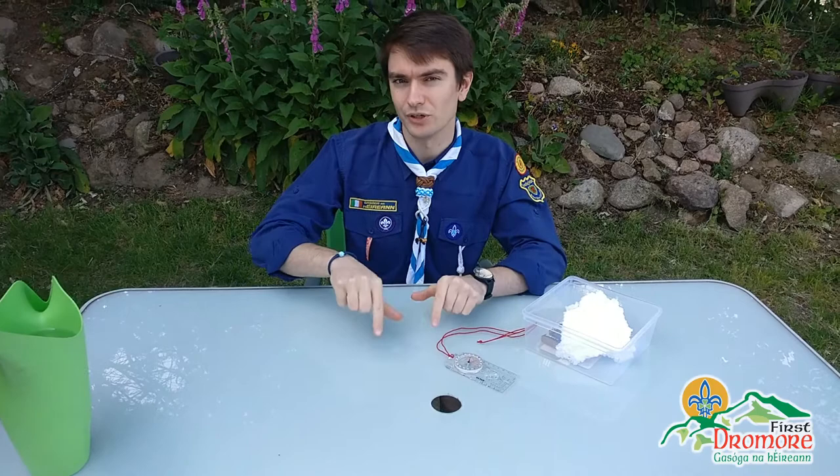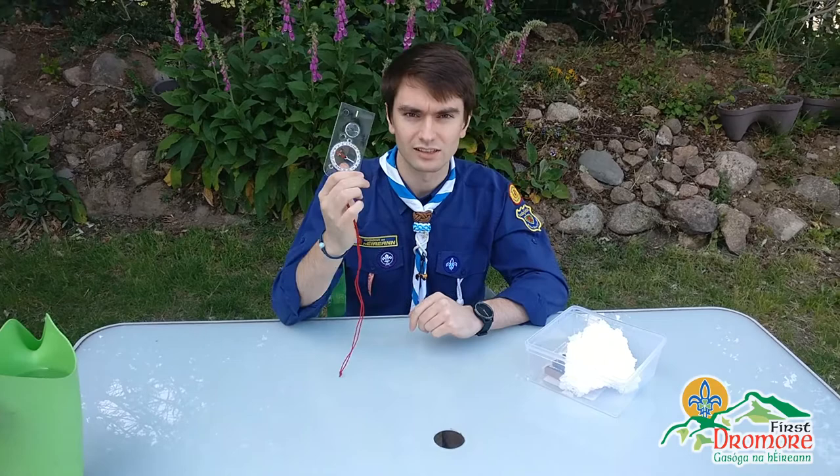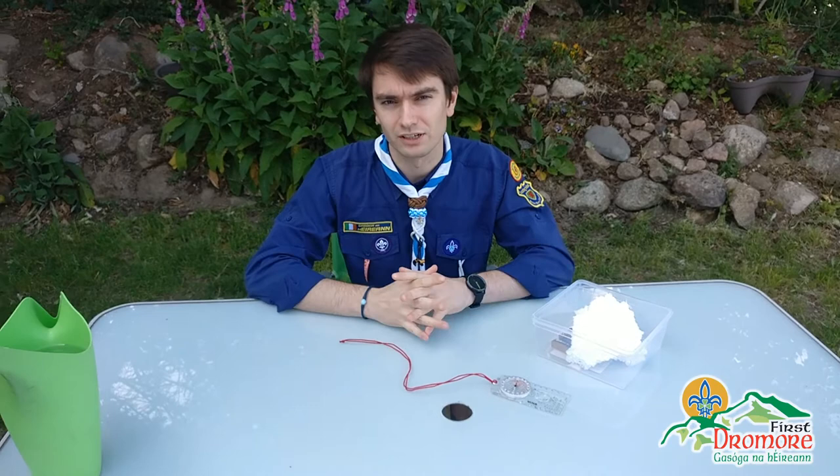You would need your map to tell you where you are. You'd need a route plan or a route card to decide where you want to go, and then you would need a compass to tell you what direction you're travelling in. So what we're going to do today is make our own compass using just some basic materials that you should have at home.